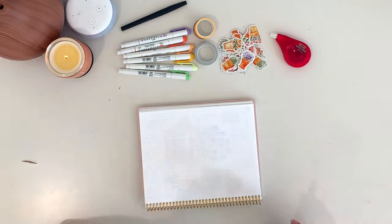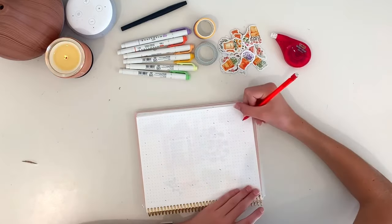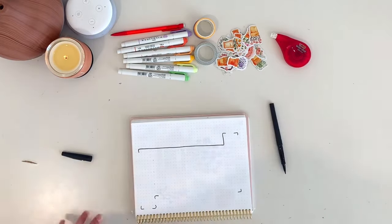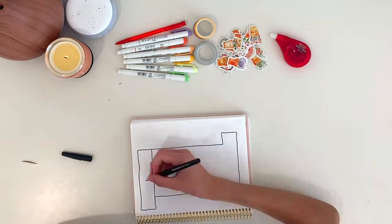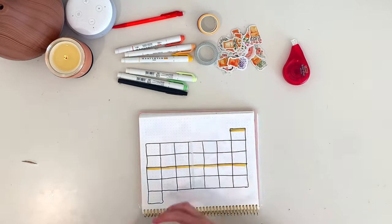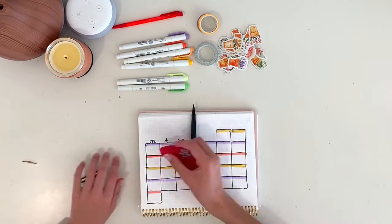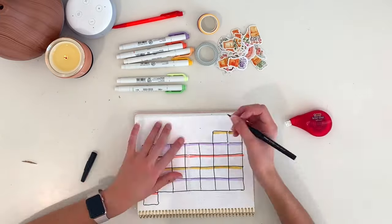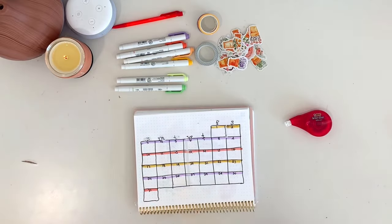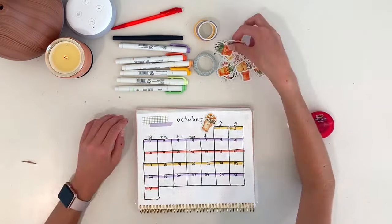Next I did my month-at-a-glance spread, which took a little bit to figure out how to space. Normally there are five lines for the weeks of the month, but in October there are six because of how the dates and days of the week work out, so I had to do four-by-five boxes instead of five-by-five. Once I figured out the spacing, I outlined it in black, headed the top with my mildliners, wrote the initials for all the days of the week, wrote the days of each month, then wrote 'October' at the top in typewriter font and added some washi tape and stickers.